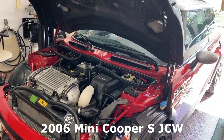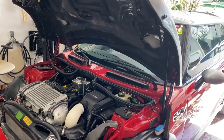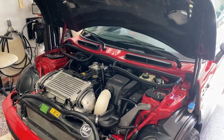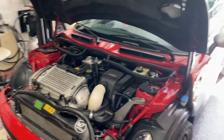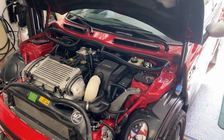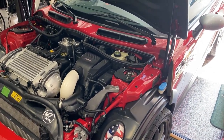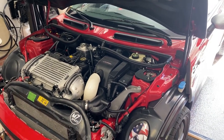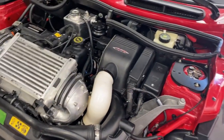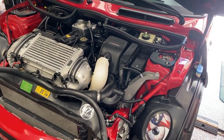This is my 2006 Mini Cooper S JCW and I got three codes — I'll put them in the description — but they have to do with manifold air pressure. One of the potential causes is a vacuum leak, so if you get something flammable and spray around the vacuum connections, sometimes you can find it by listening to a change in idle. I've been looking for this and I've taken the intake apart several times, checking most everything down here.